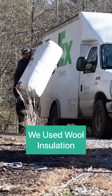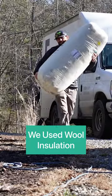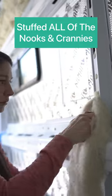How we insulated our van. We ordered three bundles of sheep wool from Halflock Wool. We started off by stuffing it into all the nooks and crannies.